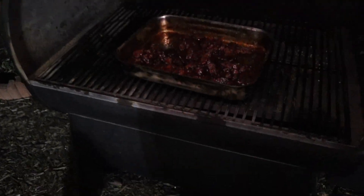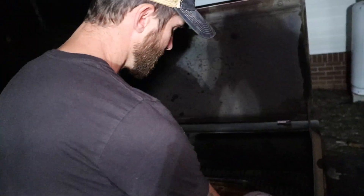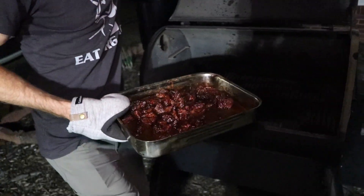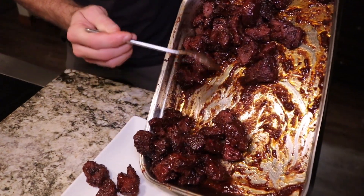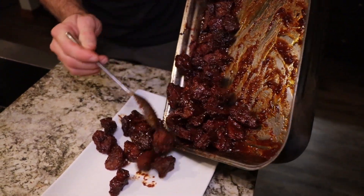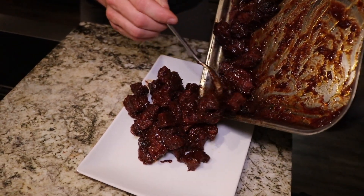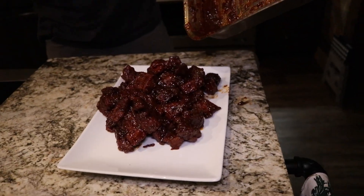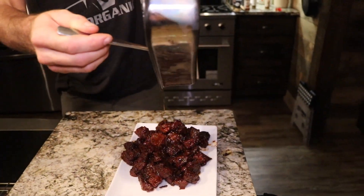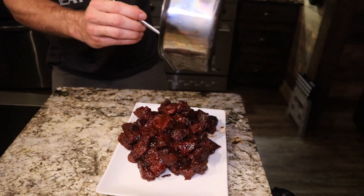Let's take a look. Pretty good. Let's take them off. Hopefully have that good smoky flavor — got the honey, the butter, the strawberries barbecue seasoning, barbecue sauce. Should be packed full of flavor, and get all that drippings from the pan on top of that. That's where the goodness is right there. Mmm. Try it for yourself — cheers!